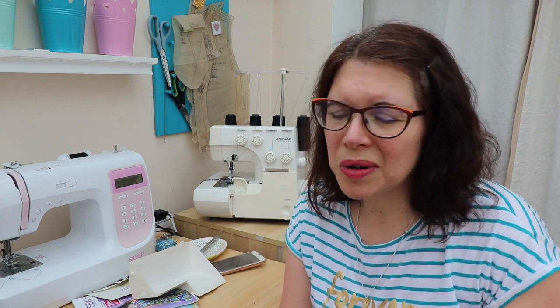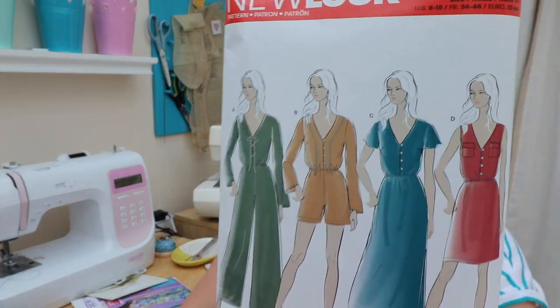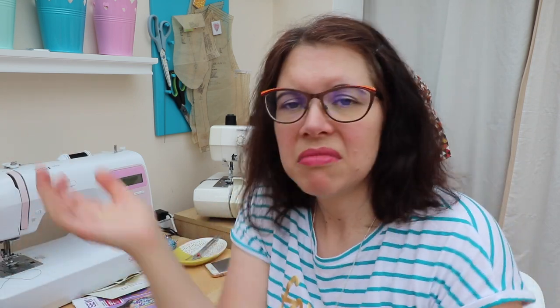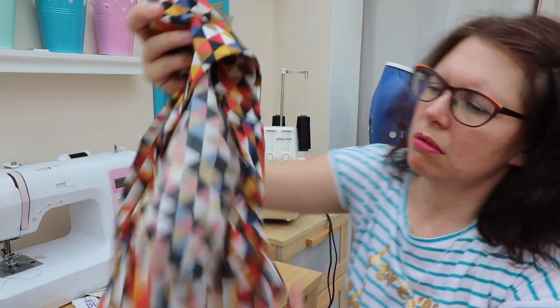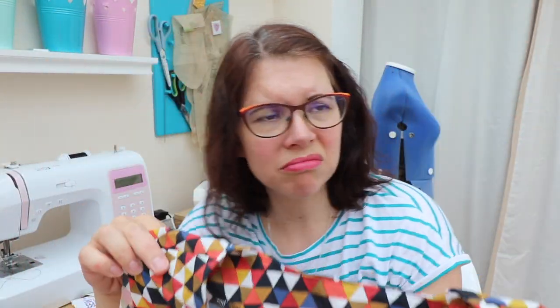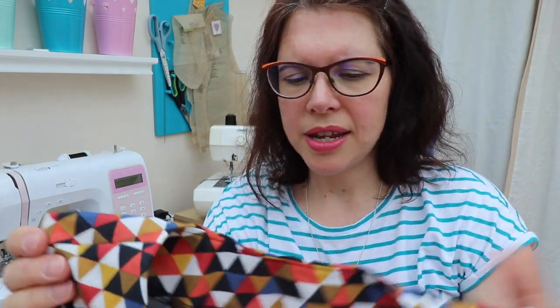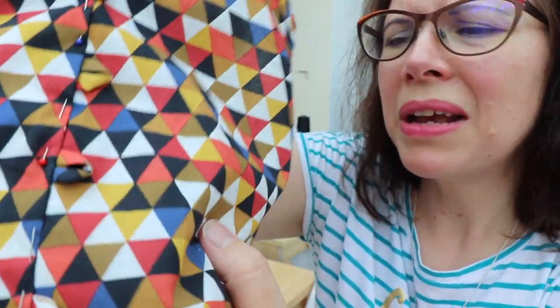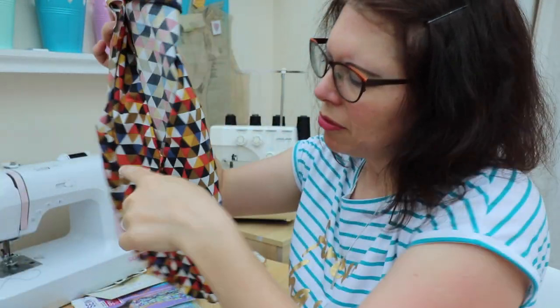The thing I'm currently working on is New Look 6468 — I showed this in my recent New Look pattern haul. I'm making this version here but without the pockets, because I've got a patterned fabric and I think they'd just be camouflaged. If I were doing a plain fabric I'd add them for embellishment. The fabric is a geometric print — I think it's a cotton lawn — which I got from Minerva Crafts with a gift voucher I won about six months ago.